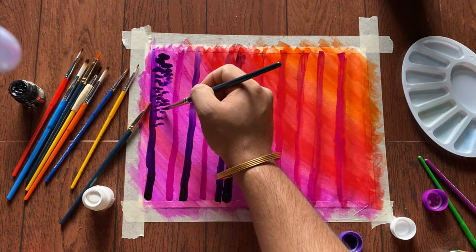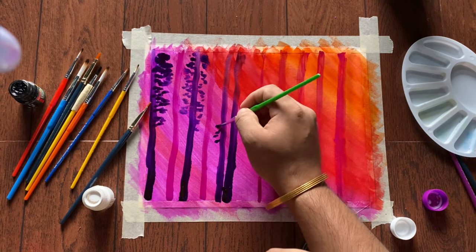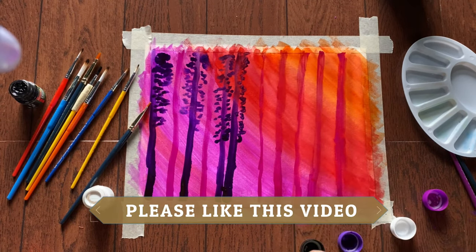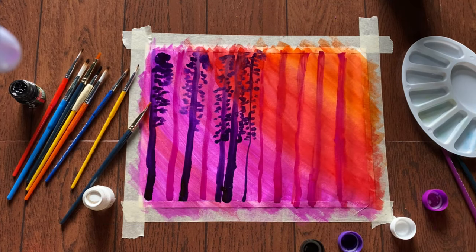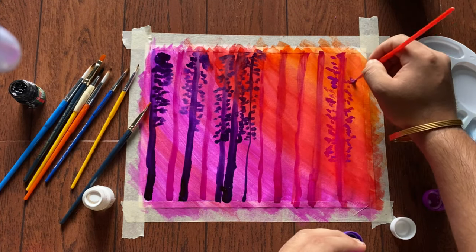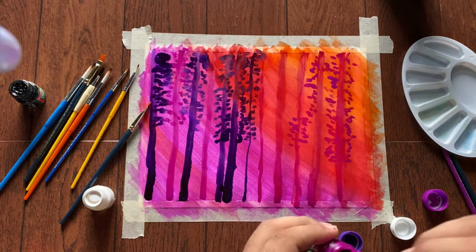Now dab the brush. For the leaves, we are using the same color as we used for the trunk. Here again we are using magenta for the leaves, just dabbing here and there around the trunk.